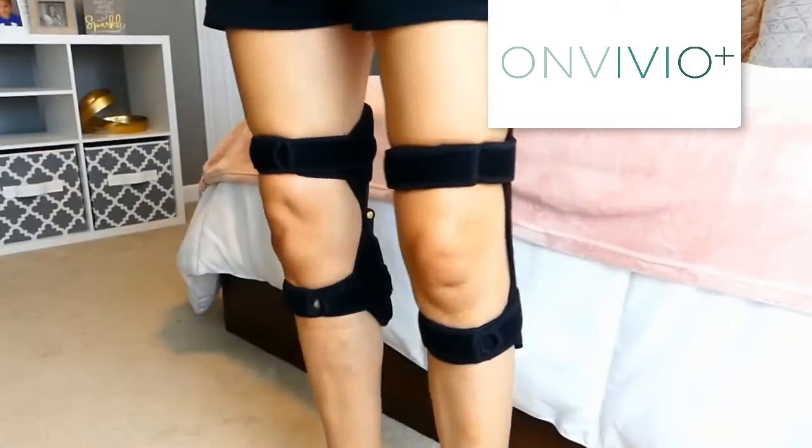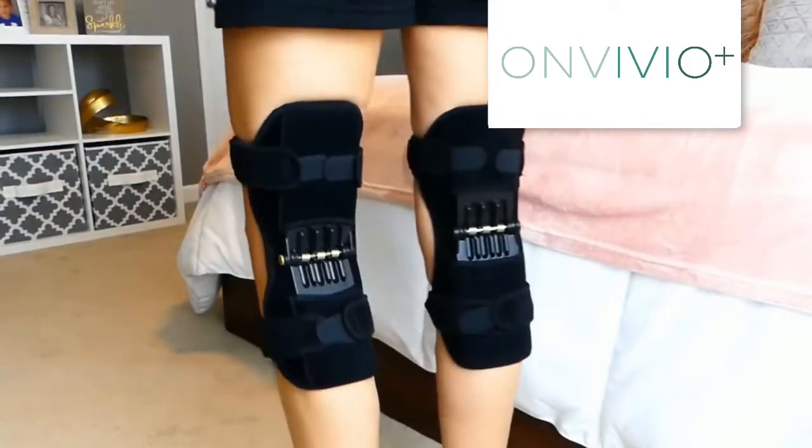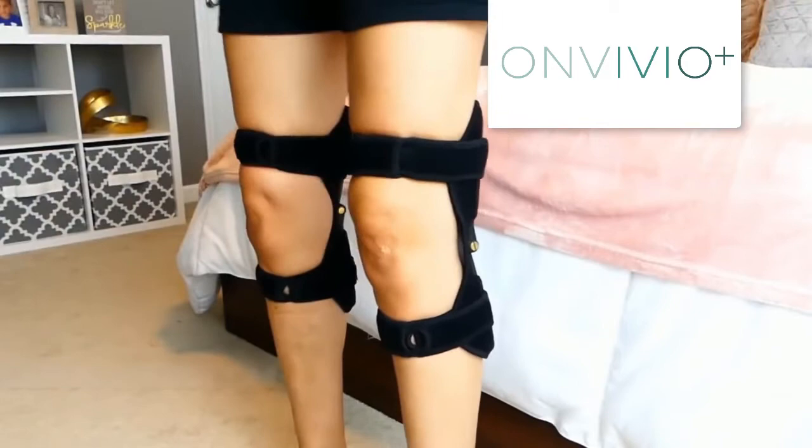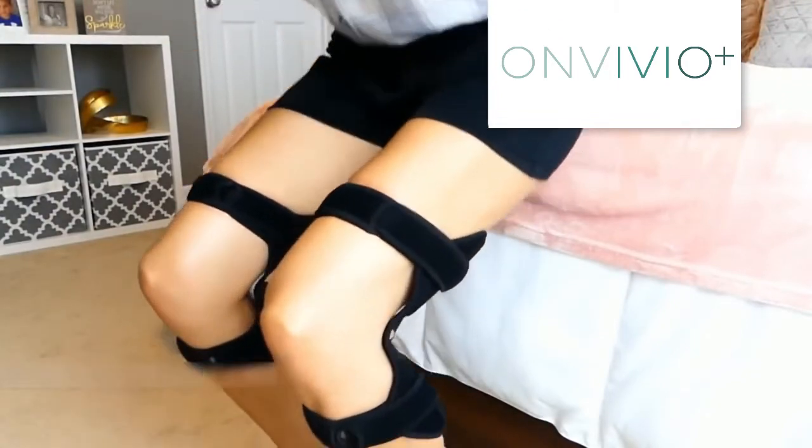These are Knee Boosters Pain Reliever Knee Pads. They go on your knees and can help lighten about 20 kilograms of your own weight. They give you a feeling of lightness with a strong rebound force and help you easily lift each knee as you go about your activities. They work by supporting your thighs and calves and reducing pressure on your knees.